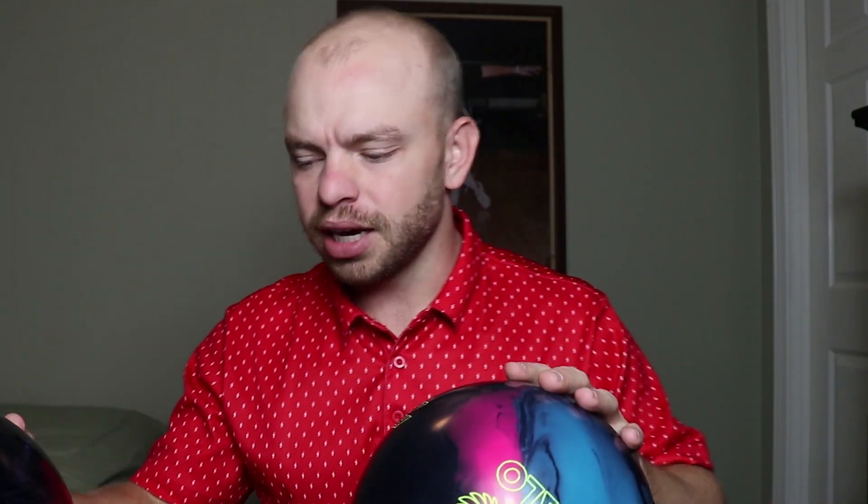When I drilled them, I honestly had no idea what to expect. I obviously heard a lot about the Halo and how big of a hook monster it was. All those crazy things they say about bowling balls before they come out — I try not to listen to it because honestly, at the end of the day, a bowling ball is a shape. A shape does a certain thing and people like certain shapes at certain times. And that's really all it boils down to, especially when you're a competitive bowler.